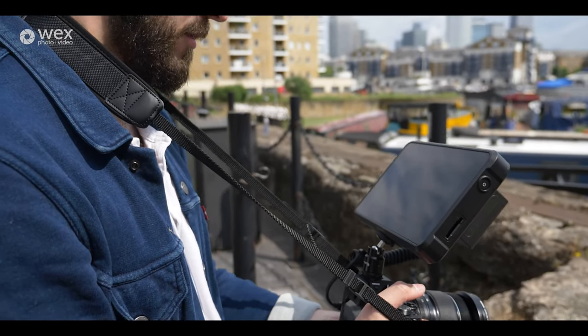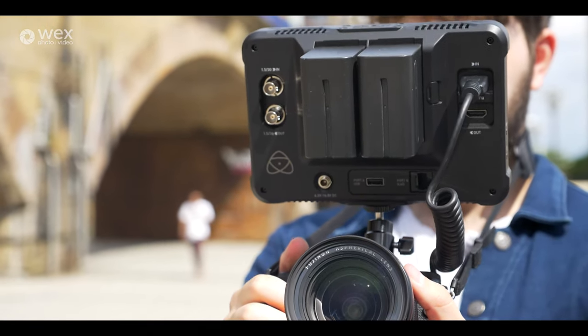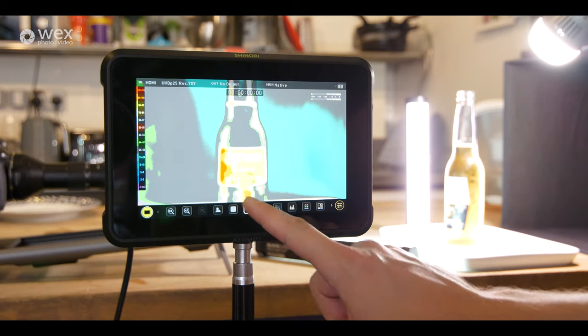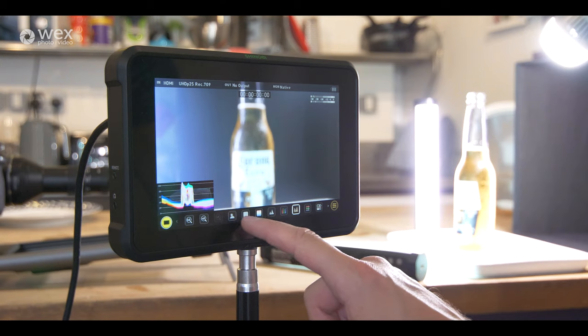It is a seven-inch display, so if you're thinking about cinema cameras, DSLRs, or mirrorless cameras — those cameras tend to not have very big monitors, unless you're talking about the Blackmagic URSA line. With that, you have features like two-times zoom and four-times zoom so you can check your focus or minor details in the background. You also have false color to check highlights and shadows, and waveforms and histograms to monitor your exposure easily on the go.